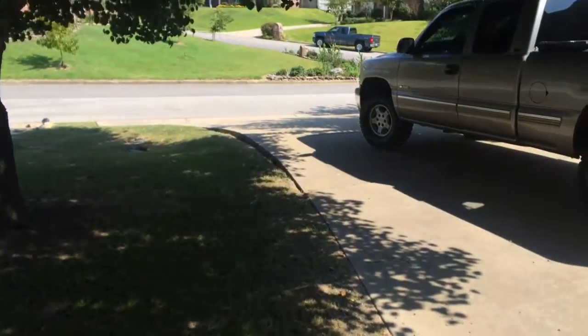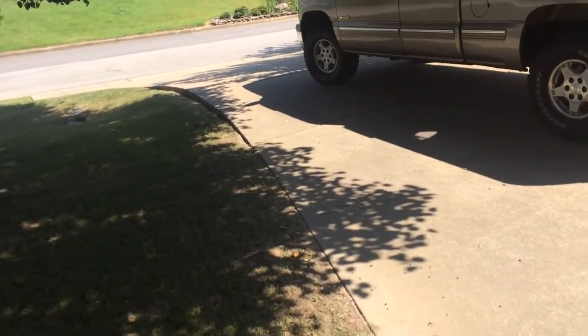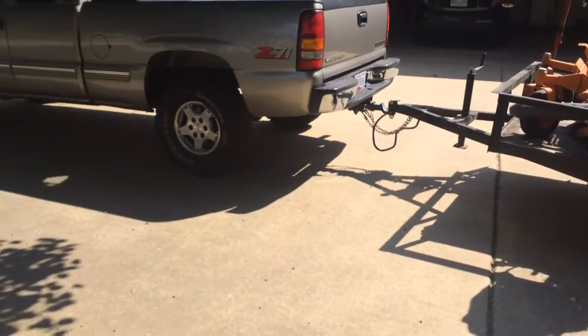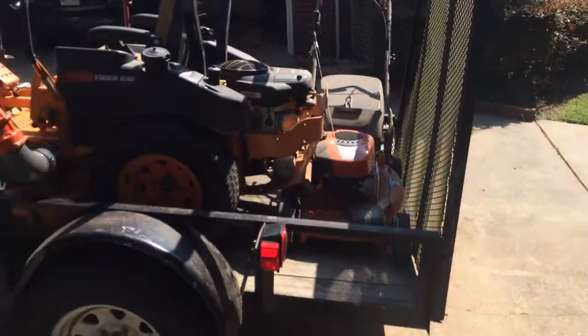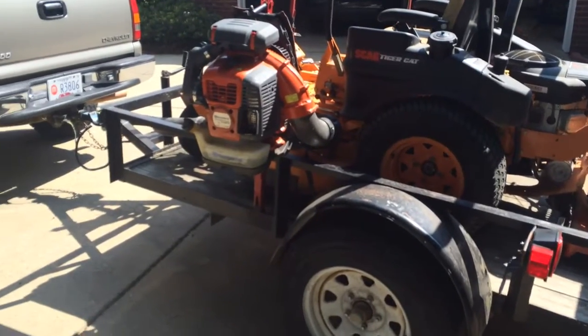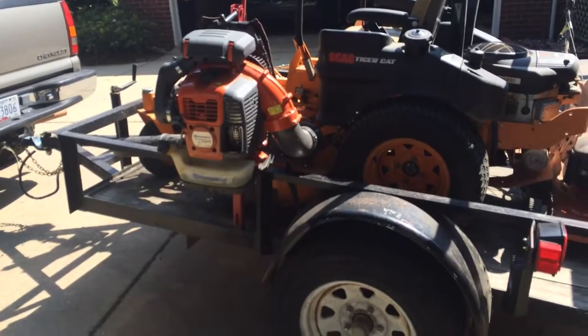As per request, I'm going to do a setup video for my lawn equipment. I just got done cutting about six yards and it's ninety-four degrees with about a hundred percent humidity, so you can literally walk outside and cut the humidity with a knife it's so thick. I'm tired but I'm going to do a quick overview.